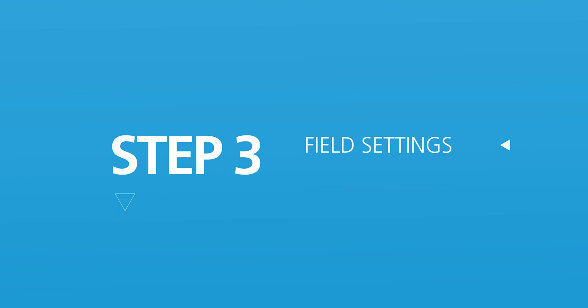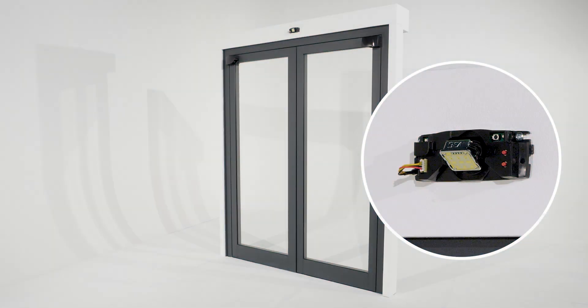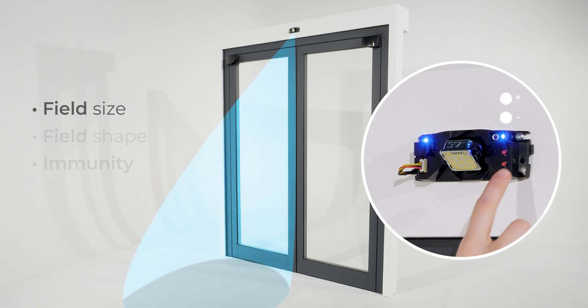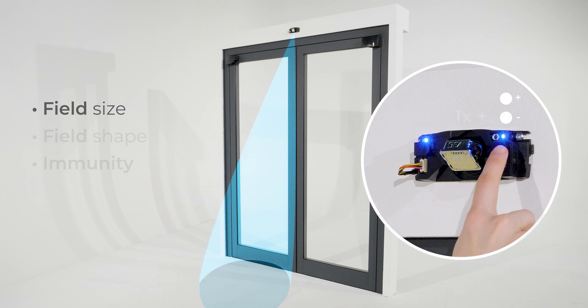Step 3: Field settings. Adjustment of the three main parameters is possible by push buttons: field size, field shape, and immunity. To adjust the size of the field, push minus to decrease the size and plus to increase it.